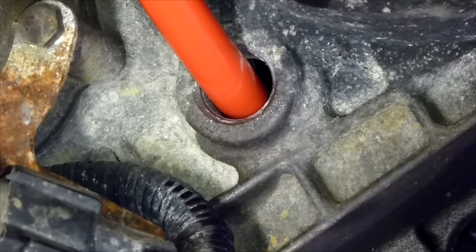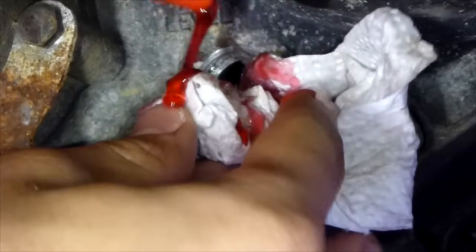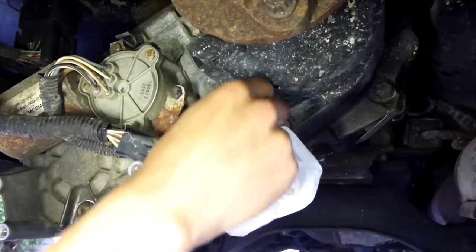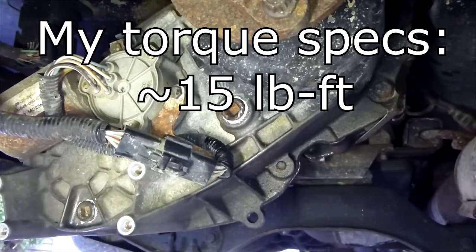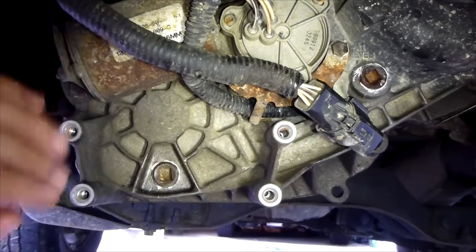I'm on quart two now. I just finished one quart so the fluid should be coming out relatively soon. There comes the fluid. Once fluid starts coming out, get your drain — filler plug, which also has thread sealer on it. Hand tighten it, clean up the transmission fluid, get your ratchet, and tighten it all the way. With both the drain plug and the fill plug tightened, all the automatic transmission fluid is in here.